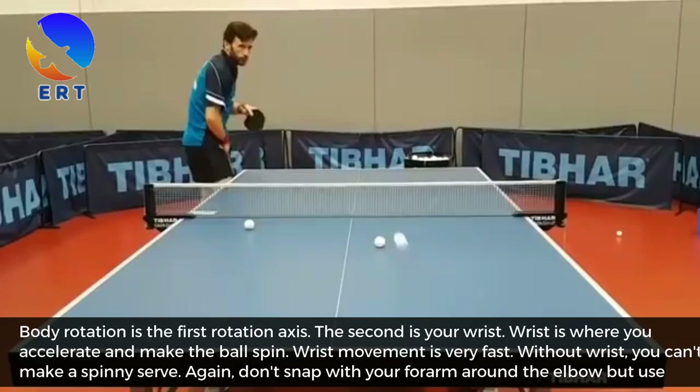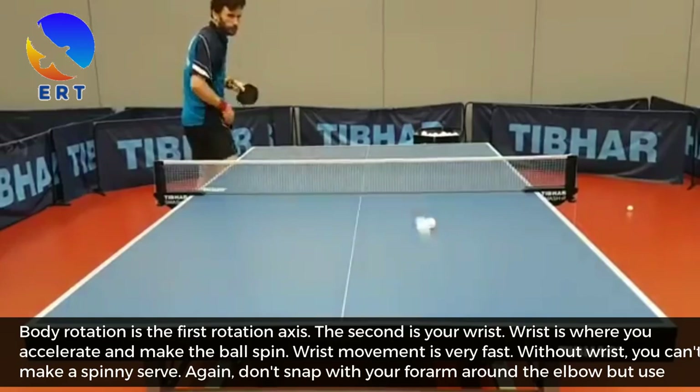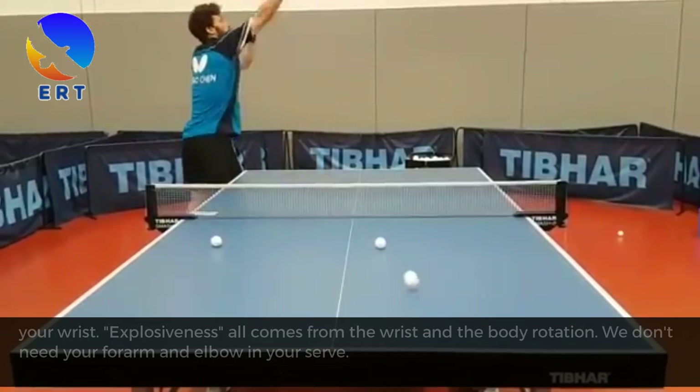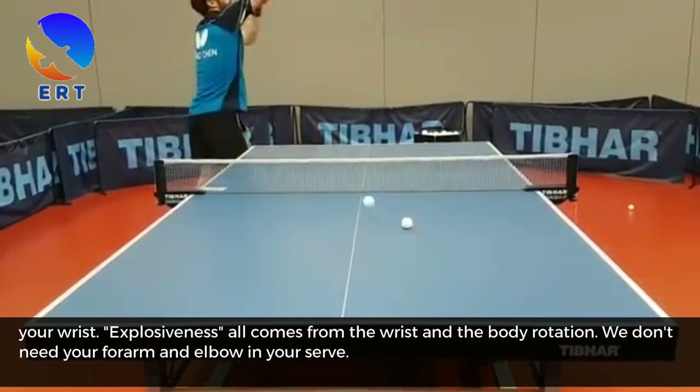Body rotation is the first rotation axis. The second is your wrist. The wrist is where you accelerate and make the ball spin. Wrist movement is very fast. Without wrist, you can't make a spinning serve. Again, don't snap with your forearm around the elbow — use your wrist. Explosiveness all comes from the wrist and body rotation. We don't need your forearm and elbow in your serve.